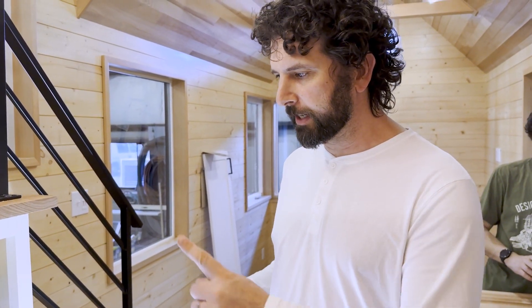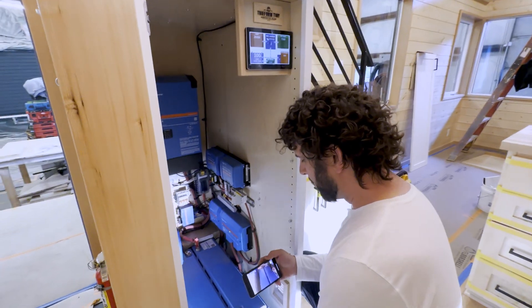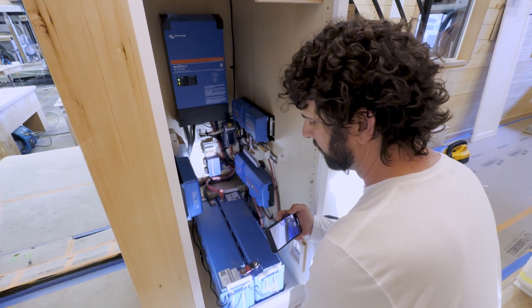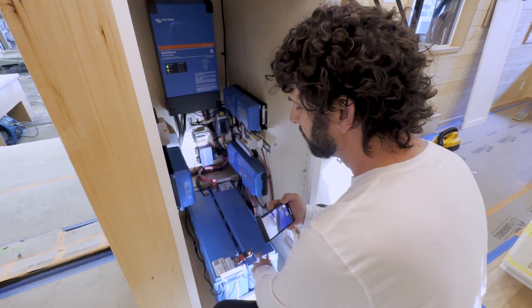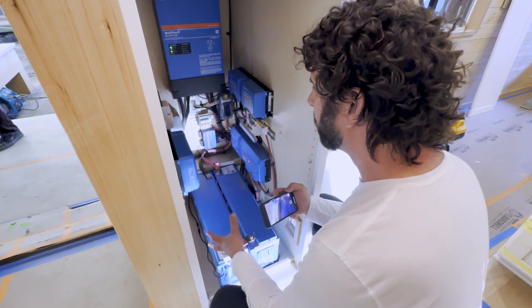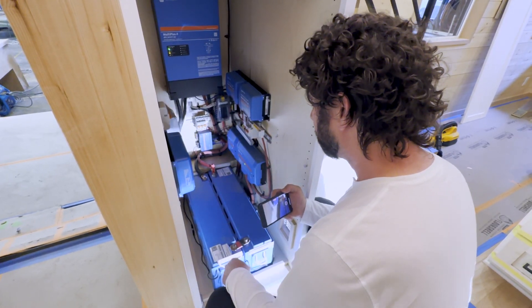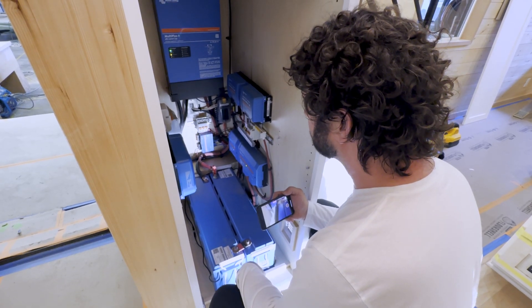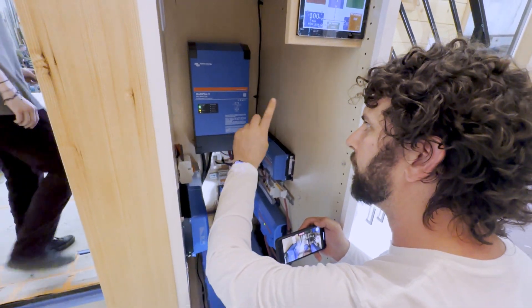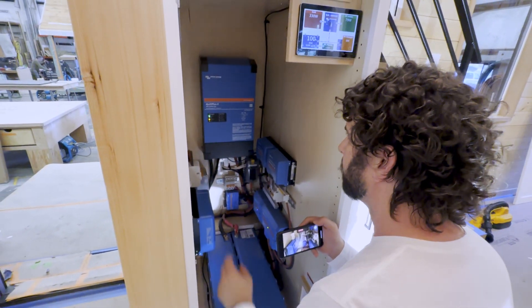All the inverters and controls are right in this closet here. We can see the big batteries — they are both 25.6 volts apiece, which makes a 48-volt system. We're right around 5,100 watts that we can store. The solar panels provide energy that dumps into the batteries. We have our inverter, one of the hearts of the system — it's a good switch. You can have shore power that goes to the inverter, or it changes from DC to AC. This is a key component.